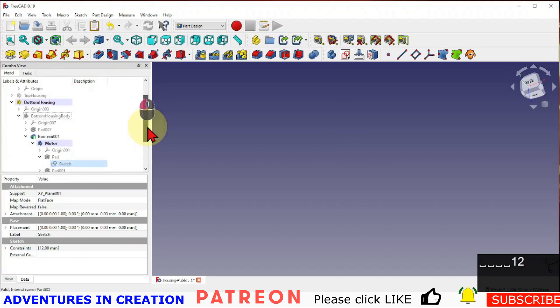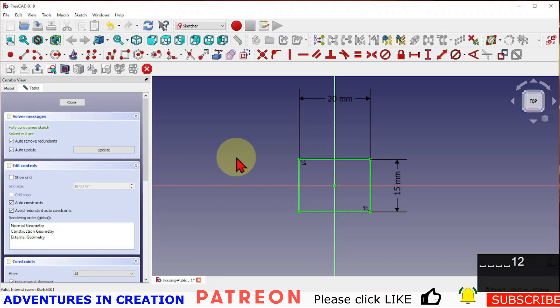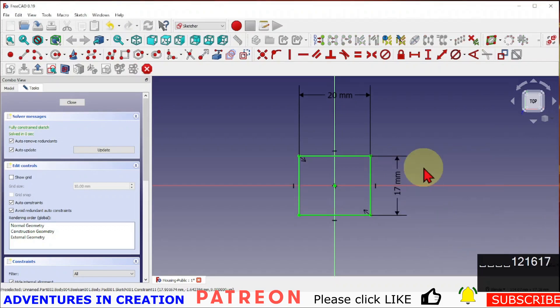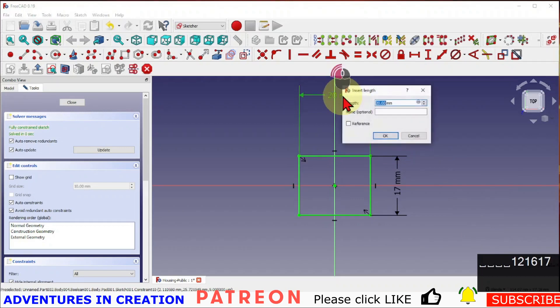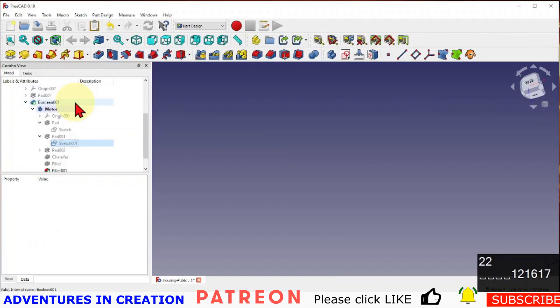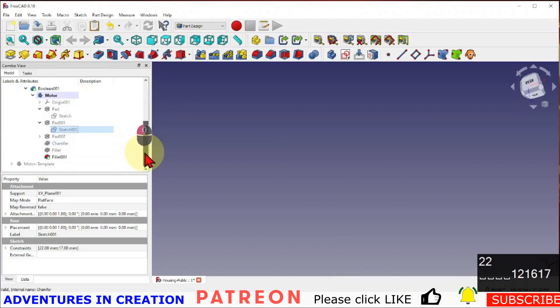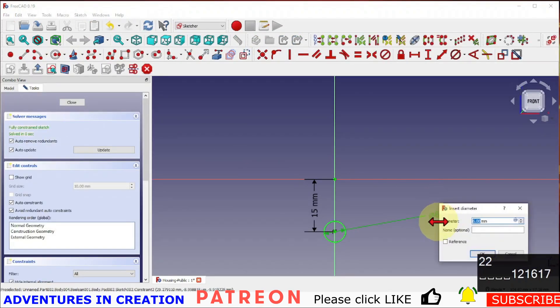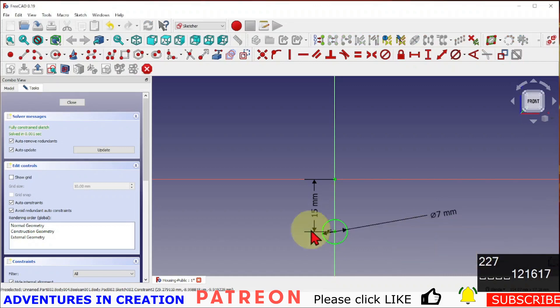I'm going to go into the sketch for the body. This was 15 — I'll make it 17 to give it a millimeter of clearance, and make this one 22, each one getting a millimeter of clearance. Then the shaft — it's 6mm so I'll make it 7mm, just giving it half a millimeter of clearance.